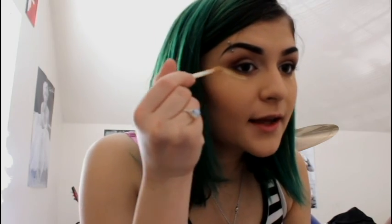Then I use this color — Design Drape Sheen — and put it on my inner corners. It's really great. I do this also to clean up all the eyeshadow fallout.